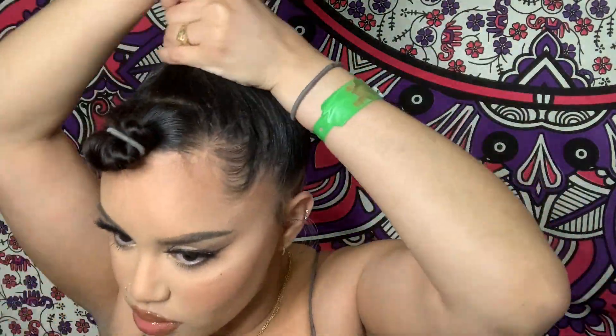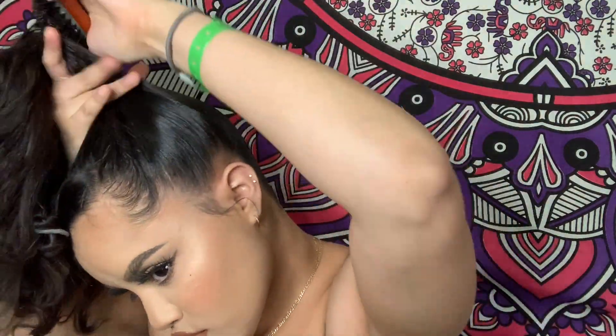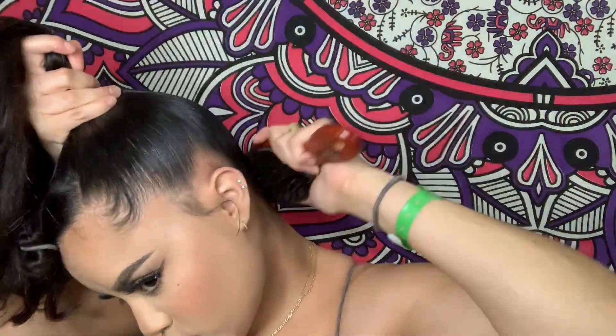Here you see me taking some eco styler gel and a paddle brush and basically doing my regular high bun routine that I do all the time — slicking it all down to make sure that it's nice and smooth.